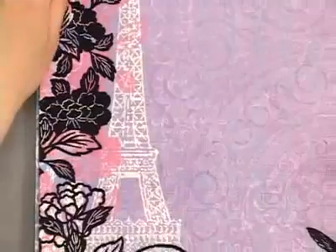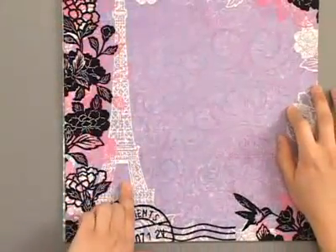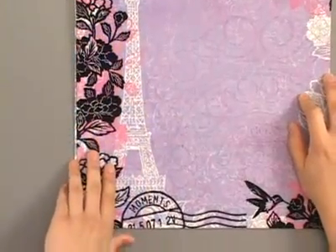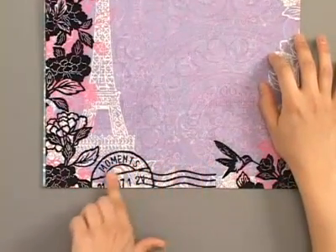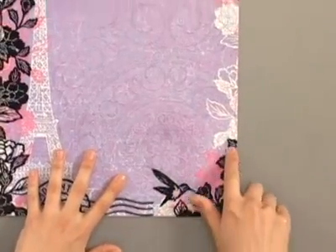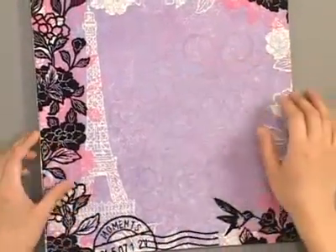If you zoom out you can see the whole page. It has a flower border along with an Eiffel Tower detail — this part is not flocked but all the black parts are. There's also a postage seal, the word 'moments,' a cute little hummingbird, and some more flowers. This would create a really nice focal point for your photo.